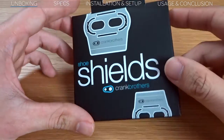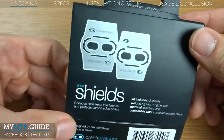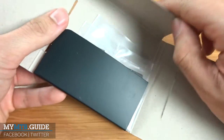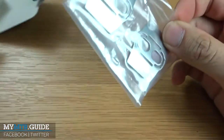These shoe shields come in very simple packaging with minimal but required information about the product. An image shows you how the shoe shields need to be installed, but it's pretty self-explanatory. In the package we find two shoe shields and that's it — there's no specific left or right shoe shield.